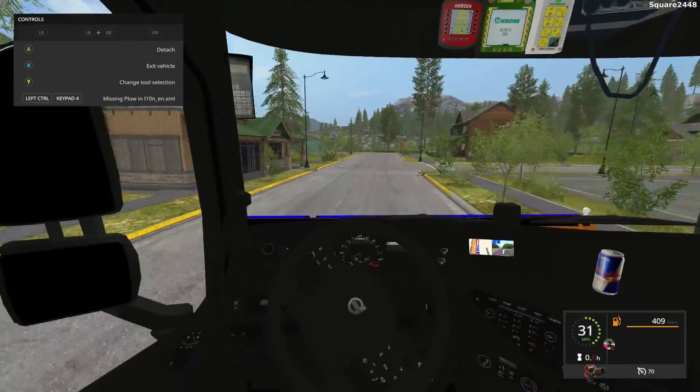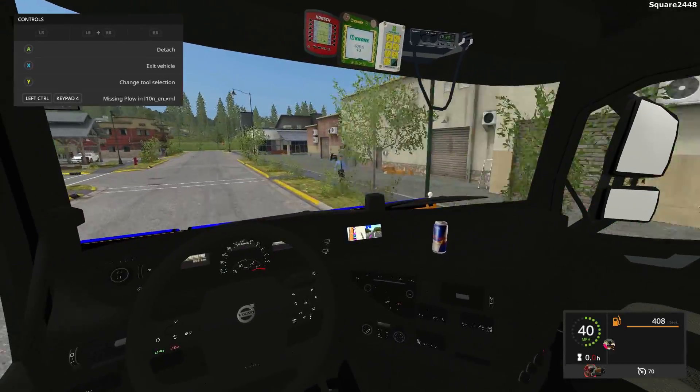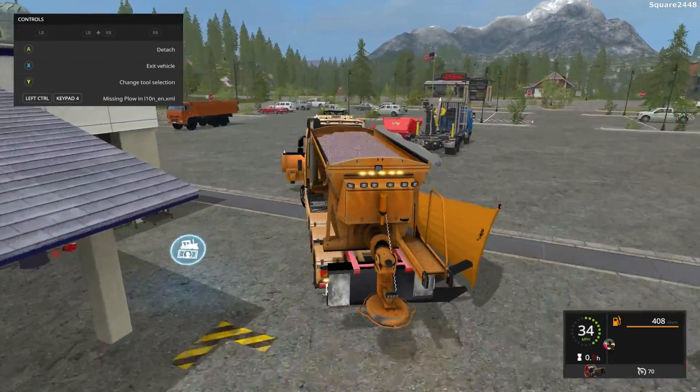On the inside view, it's very detailed — almost like Euro Truck Simulator — and it looks pretty cool. No working mirrors, but it has a working steering wheel. We'll be using this truck when winter comes around for clearing all the roads.